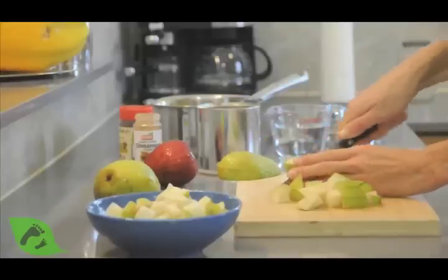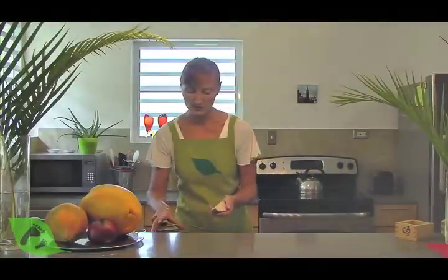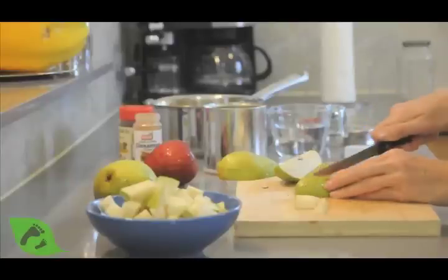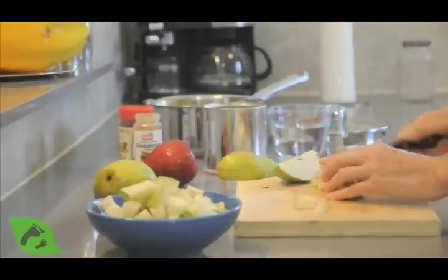We're going to cut our fruit in quarters, remove the middle seeds and put them in the compost, and then very simply cut the fruit into about half-inch cubes.